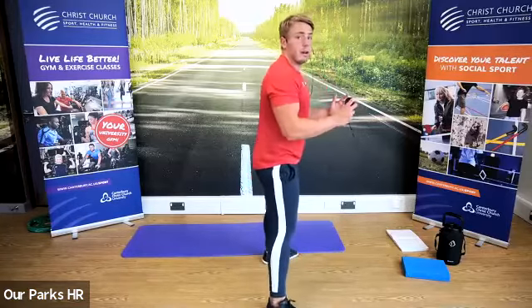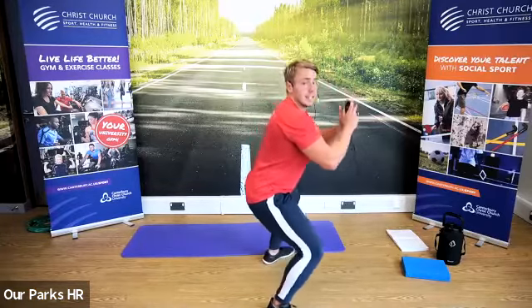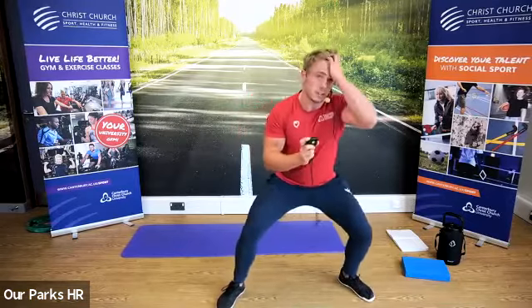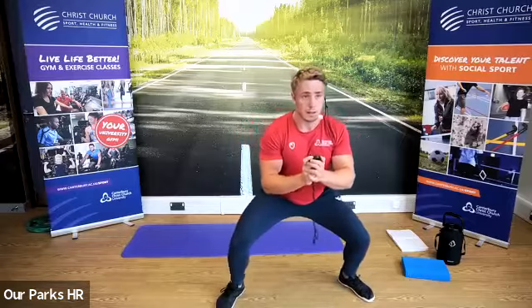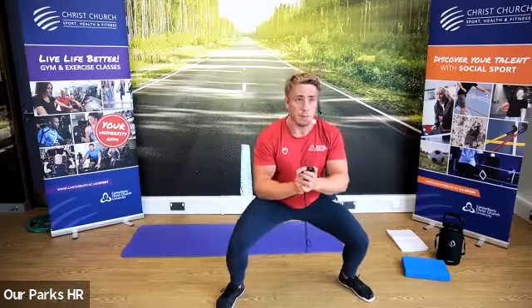Feet outside shoulder width, push hips back, sit down in and keep in that strong position. We're doing the pause squat now — this time let's have a little bit of movement, side to side, even bob up and down if you like. Ten seconds to go.